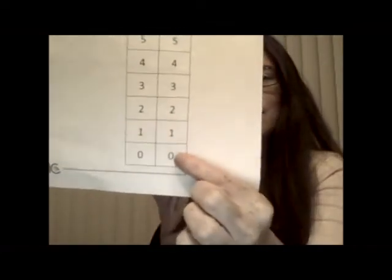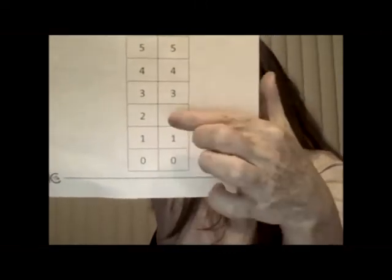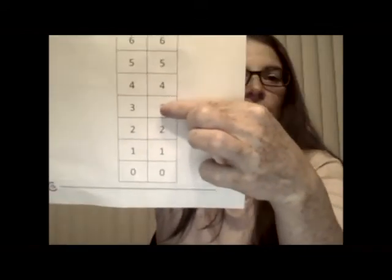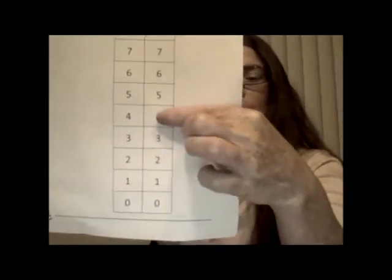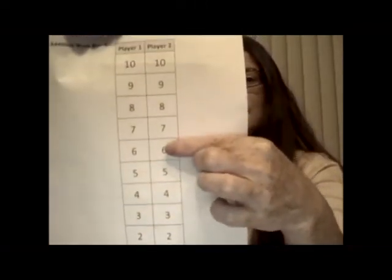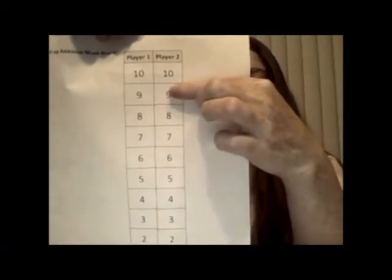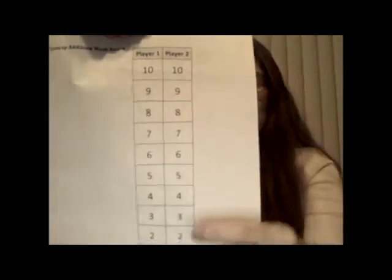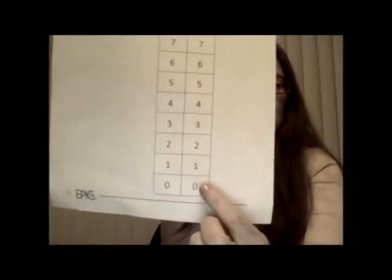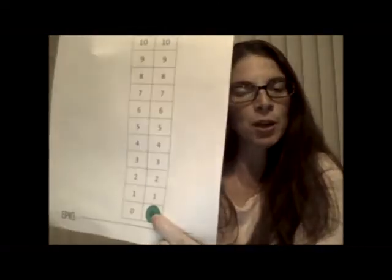So you have zero — that means nothing. One, two, three, four, five, six, seven, eight, nine, ten. For this game, we're going to start down at the zero. We'll put our marker there — our chip, our place — on the zero. That's where we're going to start. So if you get your board and your marker, you can put it on the zero.